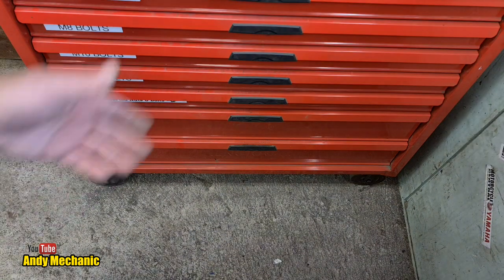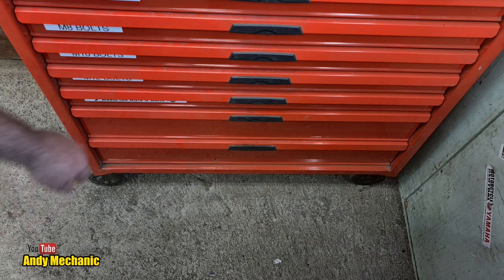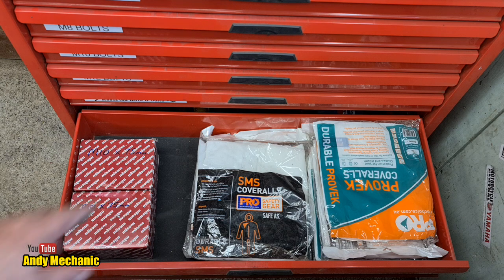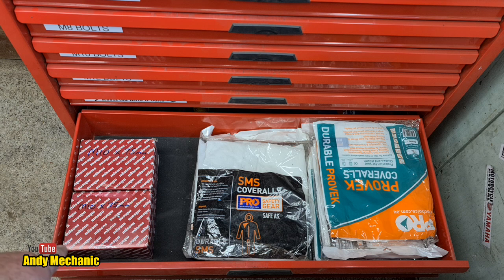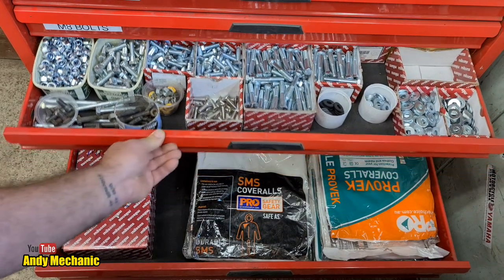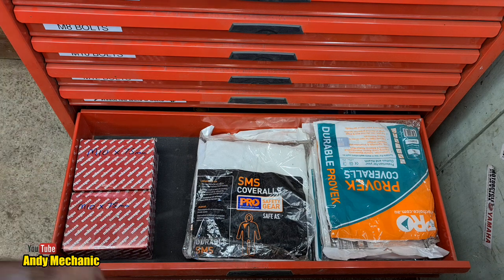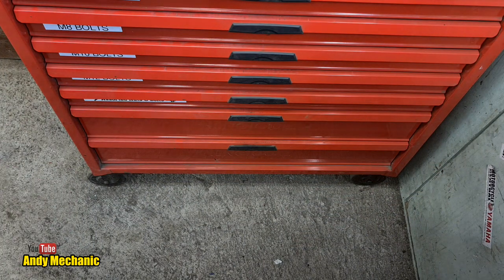Right, two more drawers and they're not nuts and bolts. We've got disposable overalls on the right, and on this side we've got some more M10 stuff - maybe not in the right place but we'll leave those in there. We've got 200 more M10 by 75s that'll stay in there a bit longer.